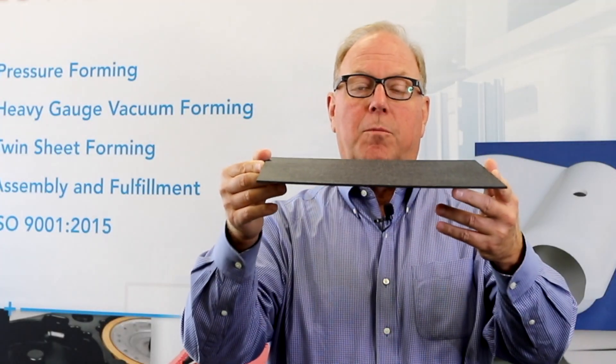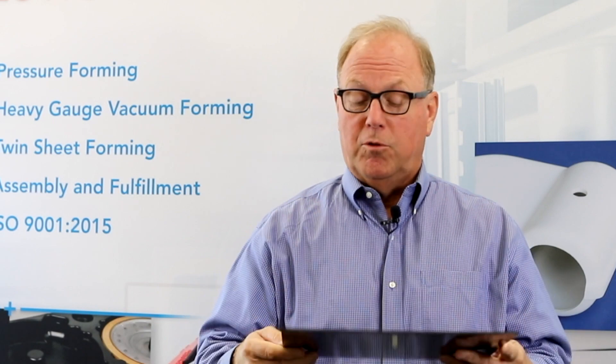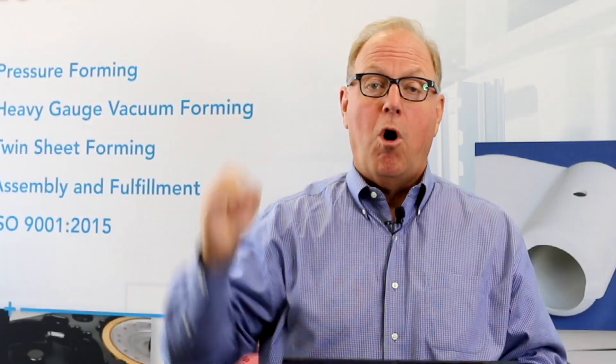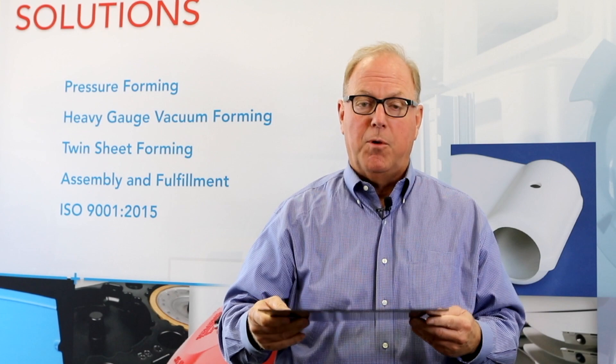That brings us to number two on the list: it's very, very important to have good microprocessor-controlled heaters. You'll never get a good thermoformed part unless you make sure you're heating the core, which means you need to measure the surface temperature of the sheet and know what the soak of the radiation is into the middle of that sheet. Heating an eighth-inch piece of material versus a one-inch piece is completely different. For one-inch material, you cannot heat it with IR heaters — you have to heat it in a convection oven and then thermoform it. It's all about the core temperature.